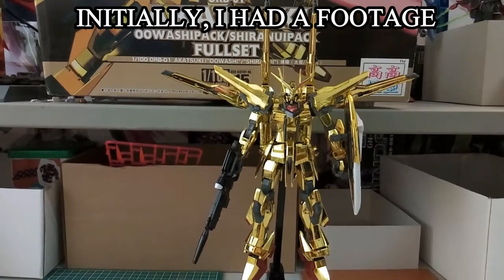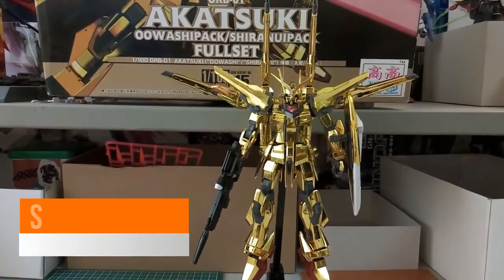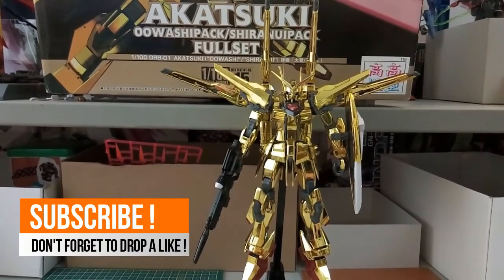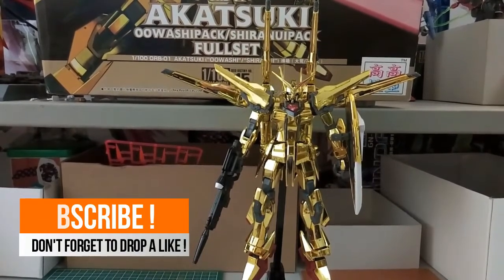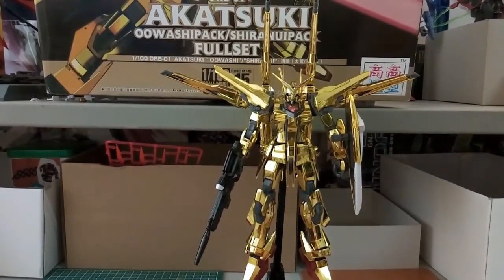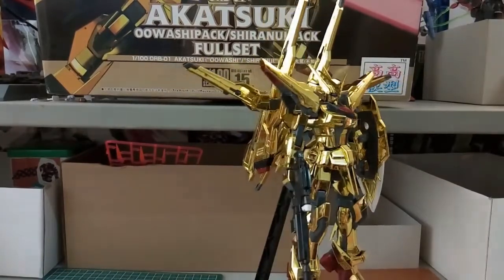Welcome back. Today we have finally completed the Akatsuki Owashi and Shiranui pack for this Kaokao model. Right in front of us we will do a 360 rotation. The mobile suit is equipped with the Shiranui backpack, which I think is the best looking compared to the Owashi backpack. We'll do a 360 rotation on this first — hopefully you guys can see.